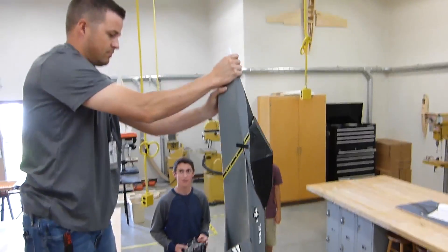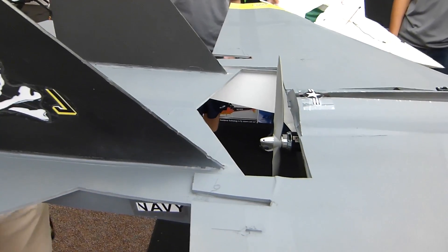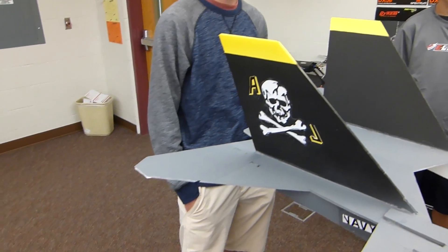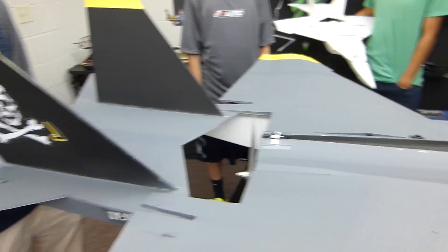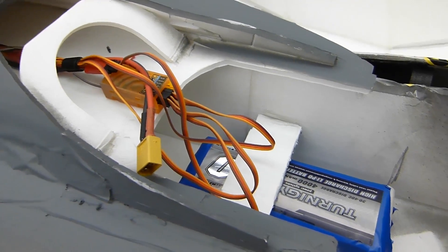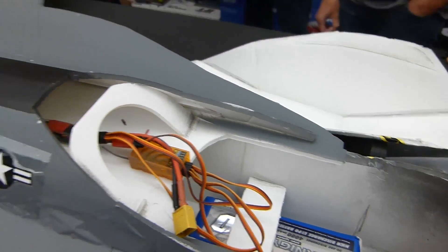It seems like we have the power. So on the motor, we got a 35-48, 900 kV motor pushing a 12-inch prop. We are running four channels: aileron, elevators, and throttle. We are running the Orange RX system as well. And with the battery, we're running a 4,000 milliamp, about 34C discharge. So we're getting around 900 watts, give or take.